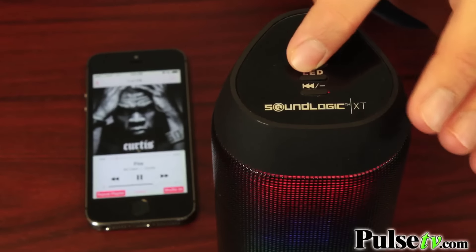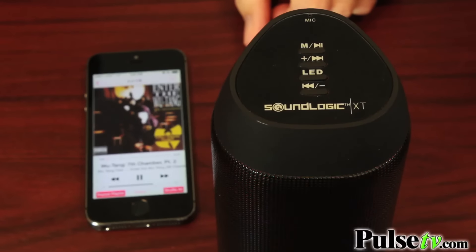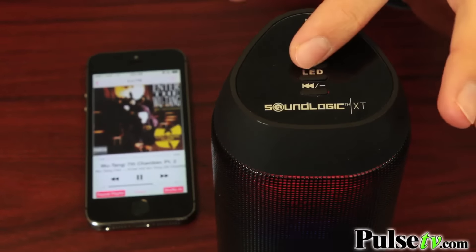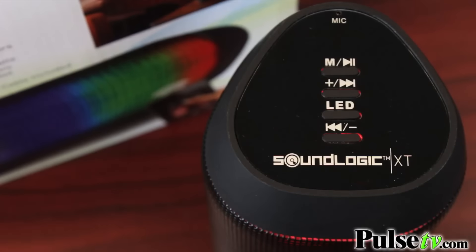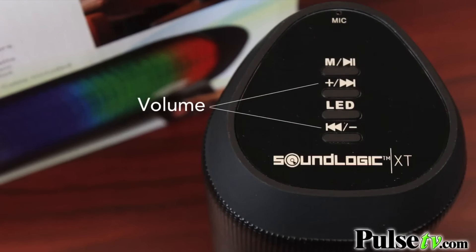Now, you can actually control everything from your tablet or smartphone, or from the speaker itself. It has a built-in play/pause button and skip track buttons, which actually correspond to the MP3 player on your device. And then it has separate volume controls.